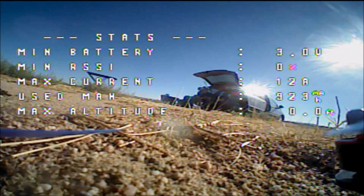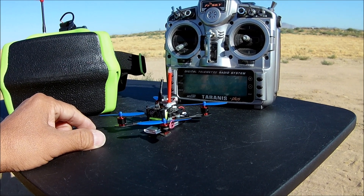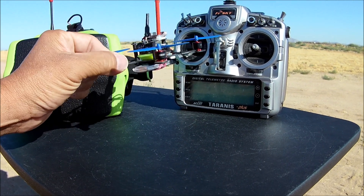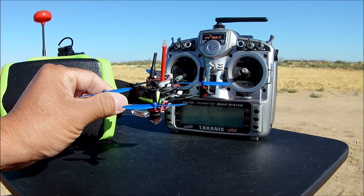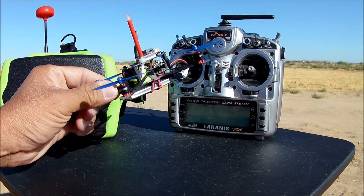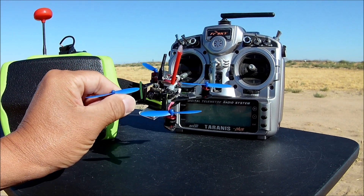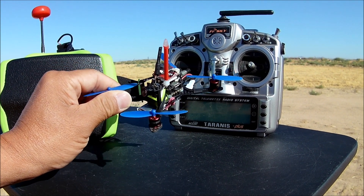I hit the bush — all right, time to land anyways, I was flying too low. That is the flight of the BAT100 with the 1S battery. Awesome. Just got done flying the BAT100 with the 1S brushless motors and it is just rocking it. I went all the way over to the 100 meter bush — a little bit of static breakup because of the dipole antenna, but all in all fantastic video feed.